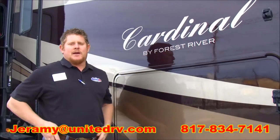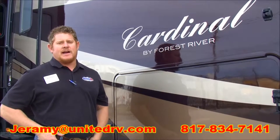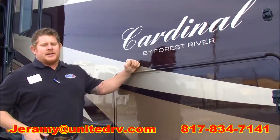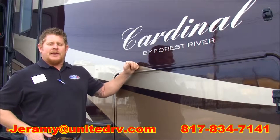Once again, my name is Jeremy Barrett. I hope you enjoyed the little walk around on our 2015 3675 Brewer Entertainment Cardinal. If I can answer any questions for you, feel free to call me or email me at jeremy.unitedrv.com.